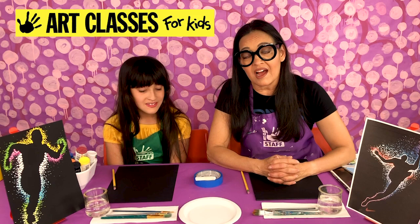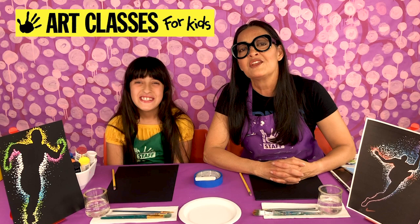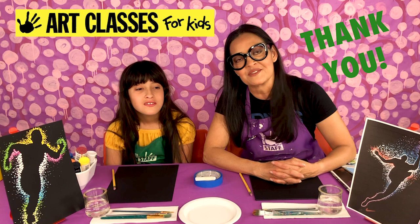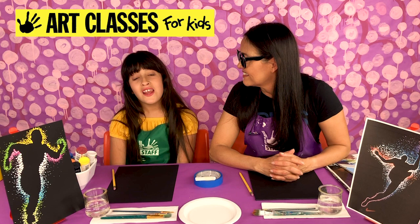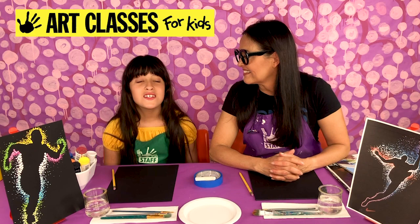While you're gathering your supplies, thank you for joining us today. If you've been to our YouTube channel before and made cool art with us, I'm not sure if you've sent a photo yet. If you have, thank you — we love getting photos of our students with their finished artwork and we always reply. If you want to send us your art, Lily will tell you how. You can post a photo on Instagram and tag it with Art Classes for Kids, or you can email us at Kim at ArtClassesForKids.com with your photo, and we will reply with what we think of your drawing or painting.